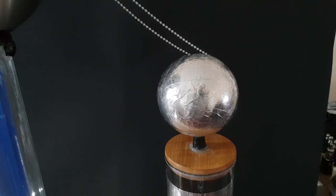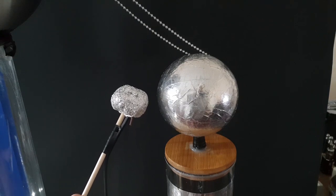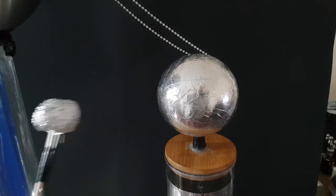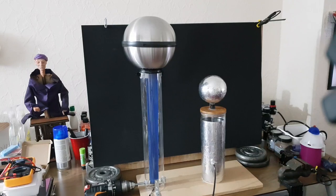That should be long enough — I'll give it a go now. You get a much healthier spark there. So that's my Van de Graaff generator and Leyden jar. Apologies for the crudity of my setup and the poor audio quality — I'm working with the best I have just now.